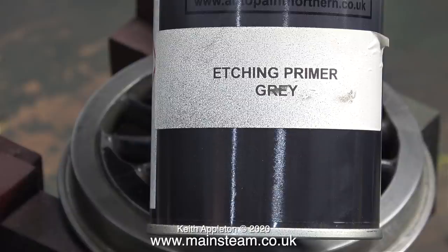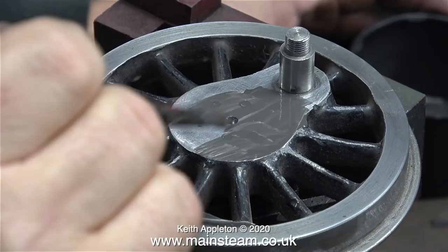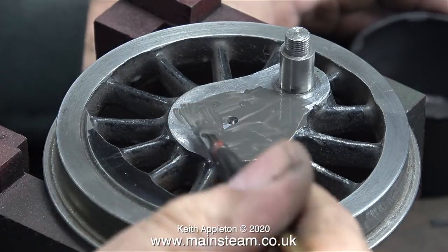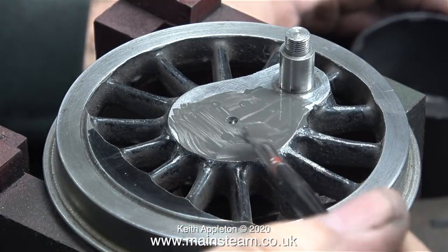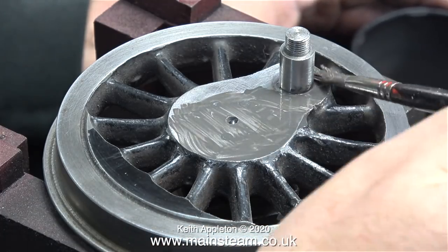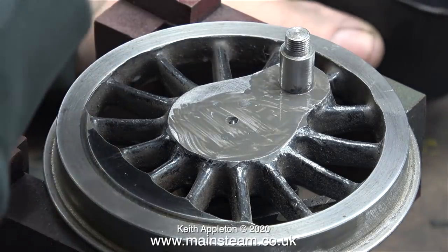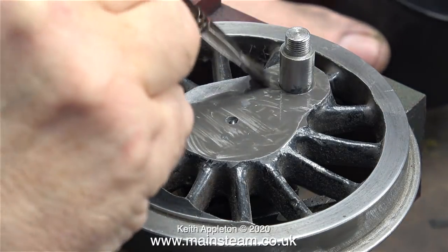I'm going to be using some etching primer to start with. Before you start, don't forget to shake the aerosol for at least two minutes to mix the paint. I sprayed some of this paint into the cap of the aerosol can, and in this clip you can clearly see I'm painting the front of the wheel as well as any other part where the paint is missing.